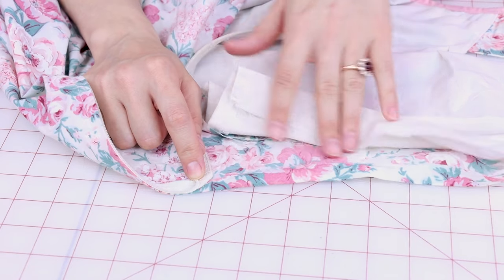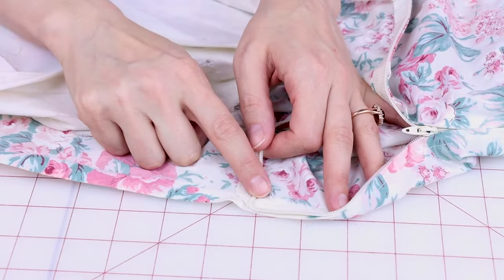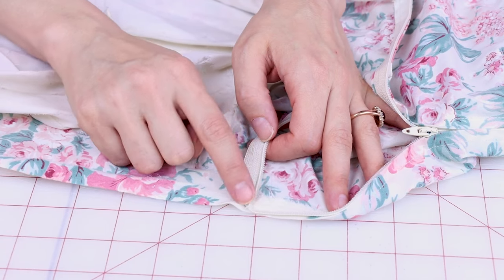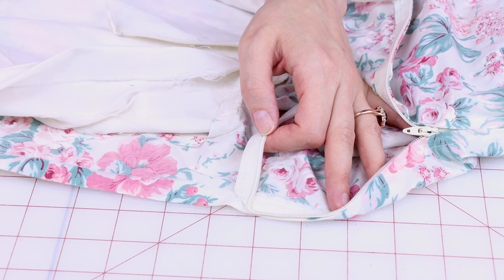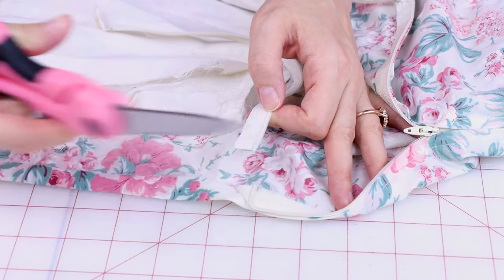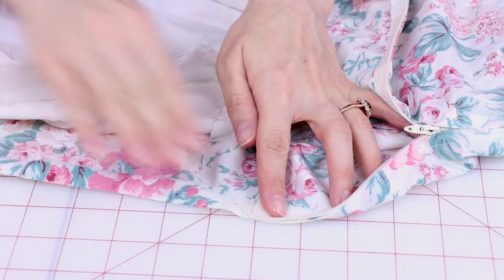I have them nice and securely sewed down, so let's check out that zipper and cut off the extra. You can see where I securely sewed down the zipper and that the zipper is creating a 90-degree angle. Now we're just going to cut off the rest of the zipper — let's go ahead and snip that off. And it is not going anywhere.